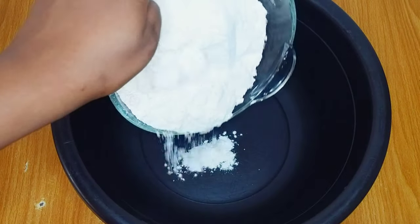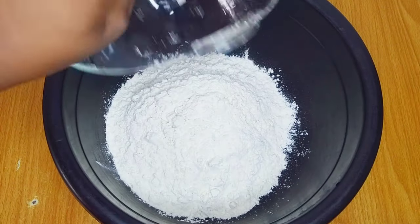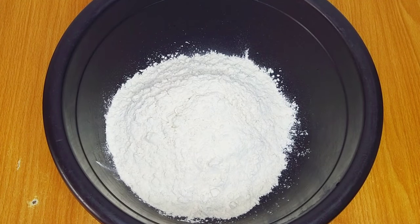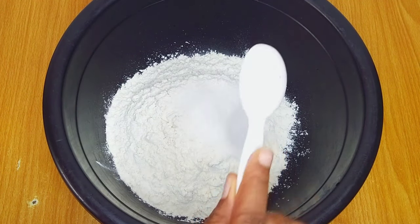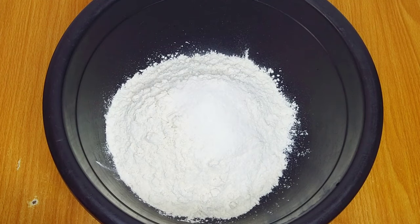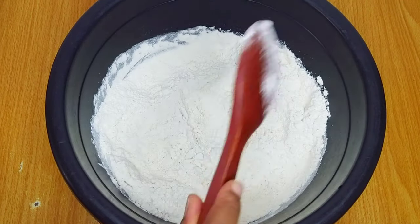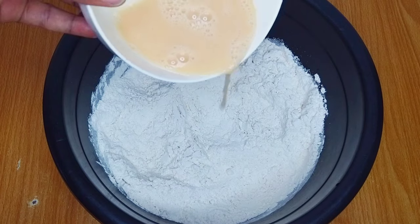Before mixing the donuts I'll transfer the flour into a bigger bowl to give me enough room for mixing. To that I'll add a tablespoon of sugar and a pinch of salt. I'm using just a tablespoon of sugar because the milky filling will be super sweet — I don't want the donuts to be too sugary — but this is just my preference, feel free to do yours however you like.